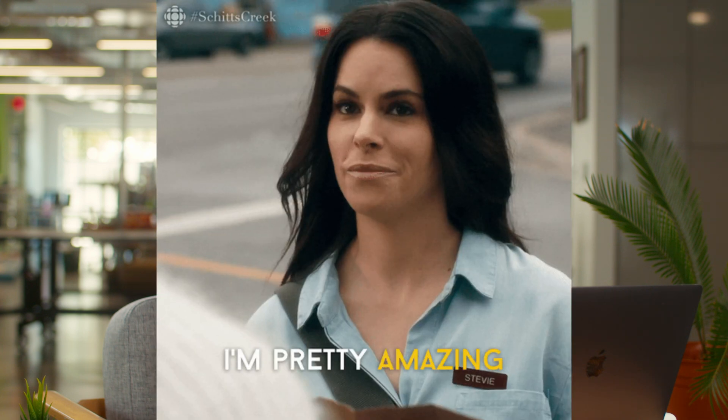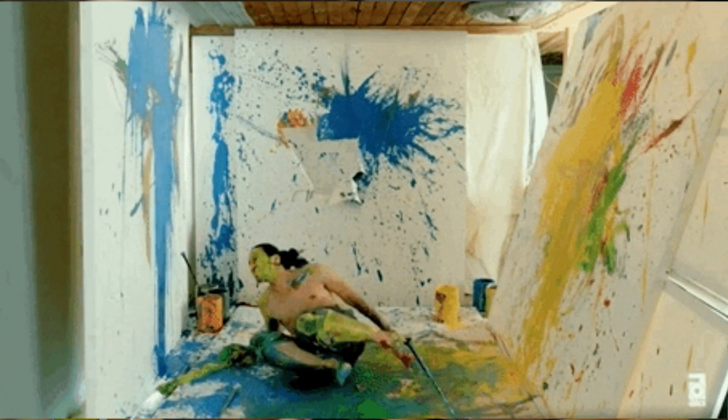Whether you're a novice or pro at graphic design, you know that it takes real editing chops to create great designs with many of the tools on the market. And when you need designs fast and don't have time to master a new skill set, maybe you found yourself compromising on quality — or at least you used to.